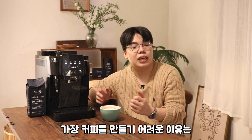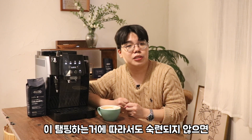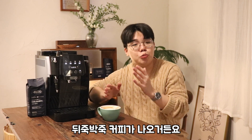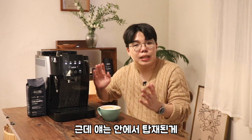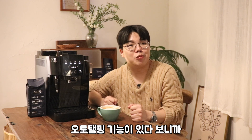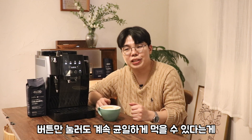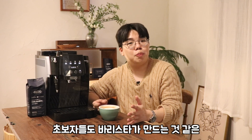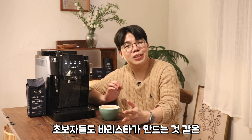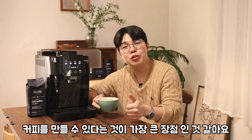초보자들이 커피를 만들기 어려운 이유는 템핑하는 거에 따라서도 숙련되지 않으면 뒤죽박죽 커피가 나오거든요. 근데 오토 템핑 기능이 있다 보니까 버튼만 눌러도 계속 균일하게 먹을 수 있어요. 버튼 한 개만으로도 초보자들이 내리는 머신보다 맛이 더 좋다는 게 가장 큰 장점인 것 같아요.